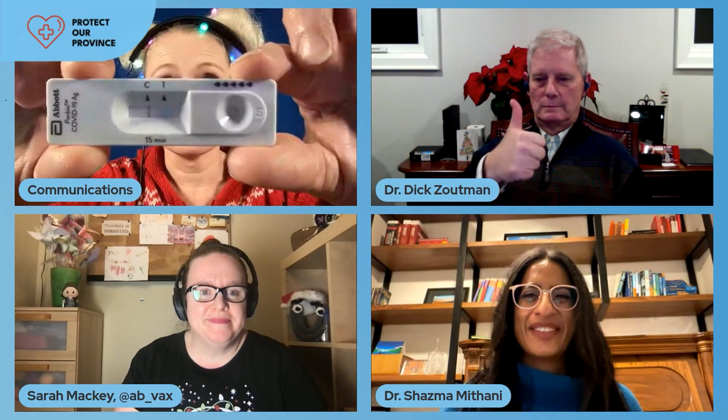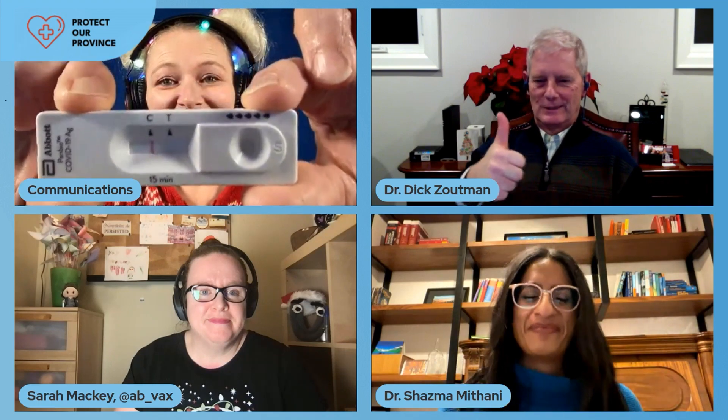On the rapid swab note, here is our control line with a negative test result — yes, I was pleased about it. Sarah mentioned that the brand Albertans will be able to pick up from pharmacies is different than the one used on the show today, but the testing process is similar. When I get my hands on one of those Friday or Saturday, we will record a quick video with the actual kit that Albertans will have access to.